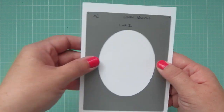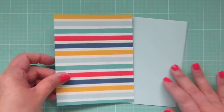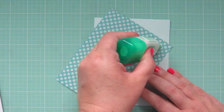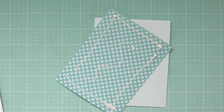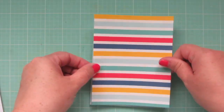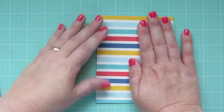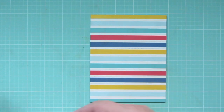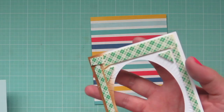I'm going to take the Avery Elle Oval Burst Die and run that through my Cuddle Bug with some plain white cardstock. Before I continue with that, I'm going to adhere my patterned paper down to my card front — I trim that down to four and a quarter by five and a half so it fits over the entire front of the A2 standard size card. I'm just making sure that's nice and straight and smoothing that down into place.